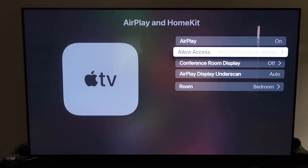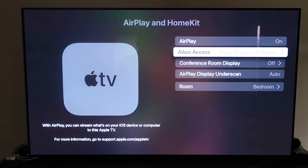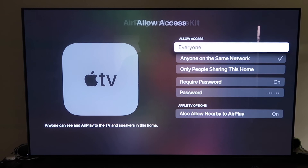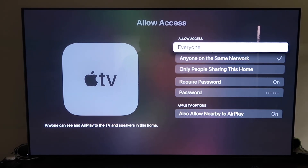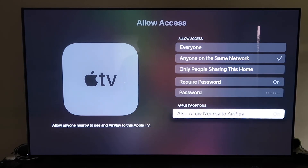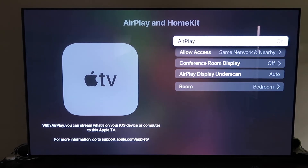Make sure AirPlay is turned on. When you first set it up, you may need to pair it with your iPhone by holding your unlocked iPhone near the Apple TV — it will automatically pair, which is pretty magical. You'll also be asked to name your Apple TV 4K by room. Under Allow Access, you can choose from options like Everyone, Anyone on the same network, Only people sharing this home, or Require a password — pick based on preference. Once selected, go back and confirm AirPlay is on.